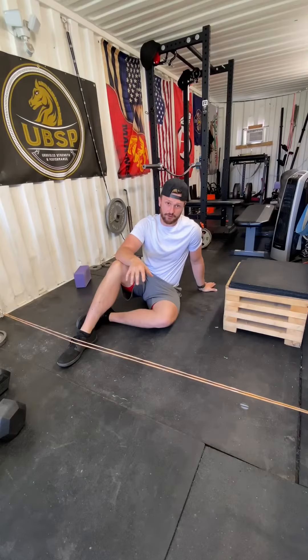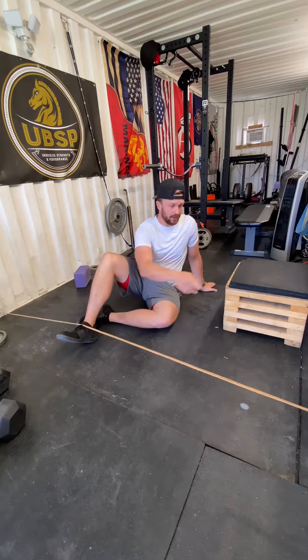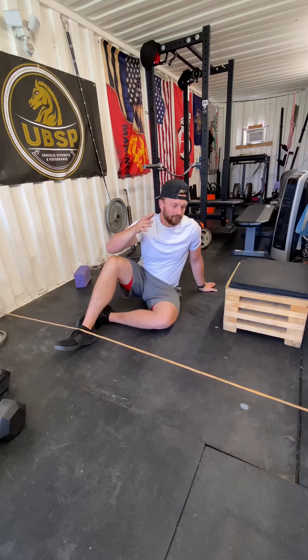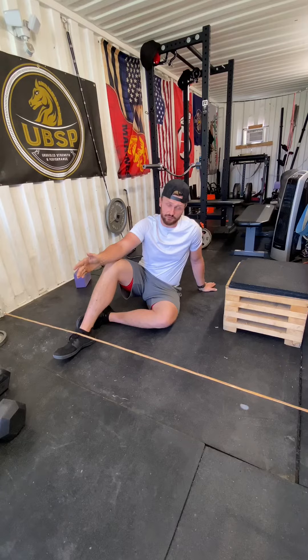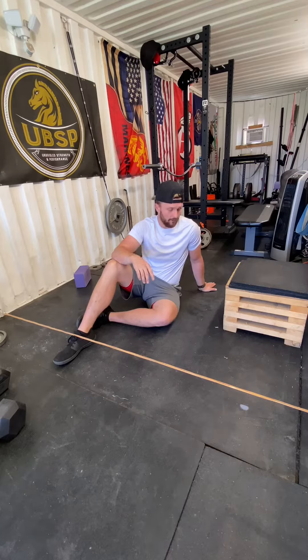Okay guys, here's our ab training for the day. As you can see, I just have a micro mini band anchored across two points across the ground. If you need to do that with dumbbells, that shouldn't be too hard to set up if you're in a commercial gym. If you need to do this in a rack, maybe add a little more weight if you're not going to stretch it this far — whatever you have to do to figure it out, figure it out.